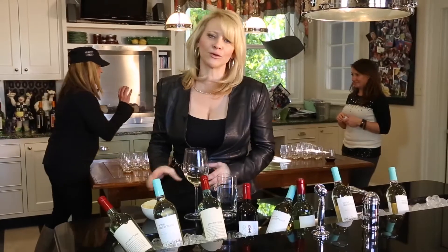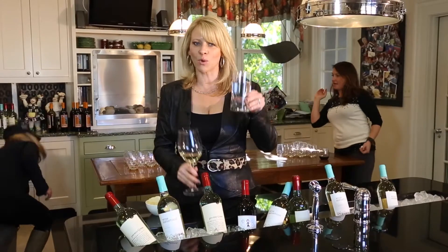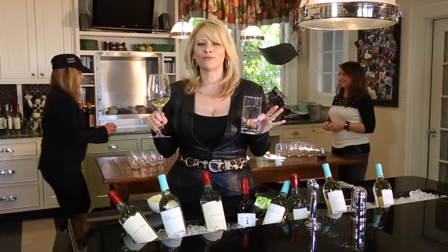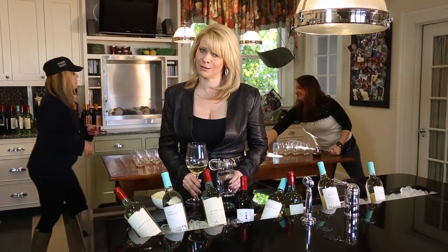With any party, food is important — not so much. What's really important, and what the pros do, is as much water as wine. It's not only good for your skin with all that hydration, it is great for your head. You will thank me in the morning.